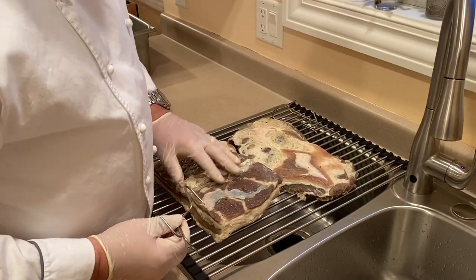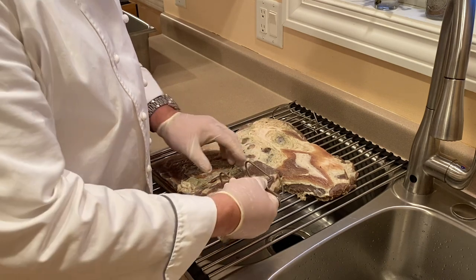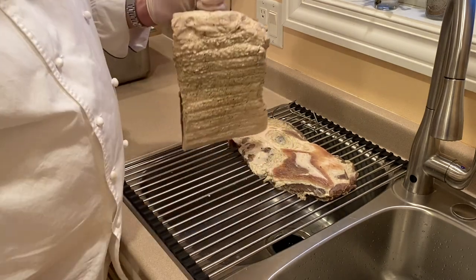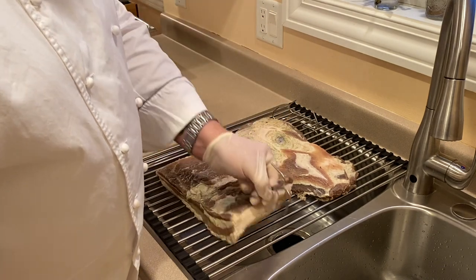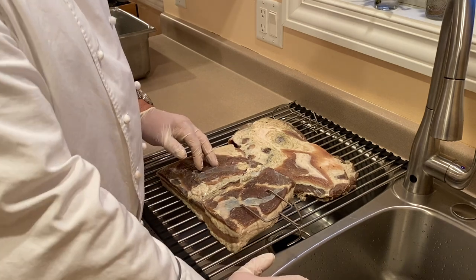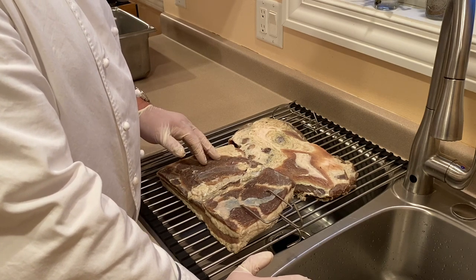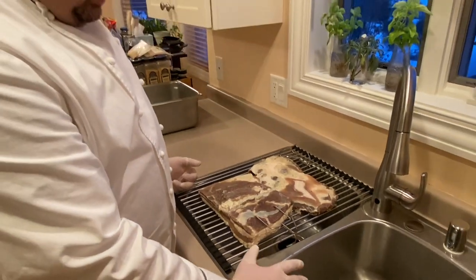While our pork is now dry, we take our bacon hooks and insert them about two inches from below the edge of the bacon or belly, and then we go ahead and hang it. When hanging this, we're going to hang it in either a refrigerator or the smoker — we need a place that is cool, below 40 degrees Fahrenheit or 5 Celsius, in order for the air to hit the product.